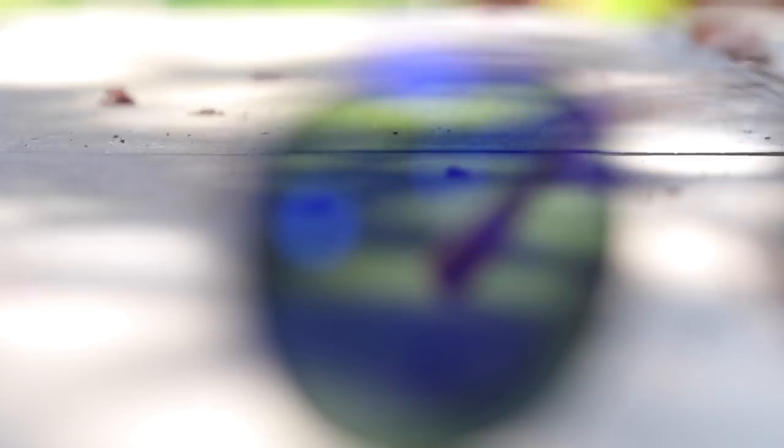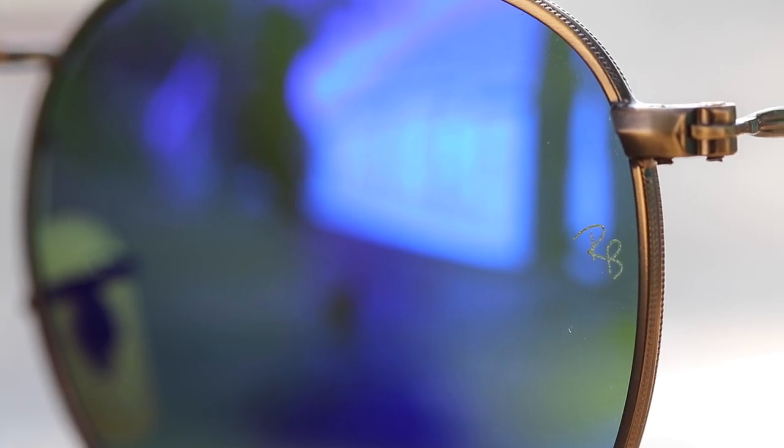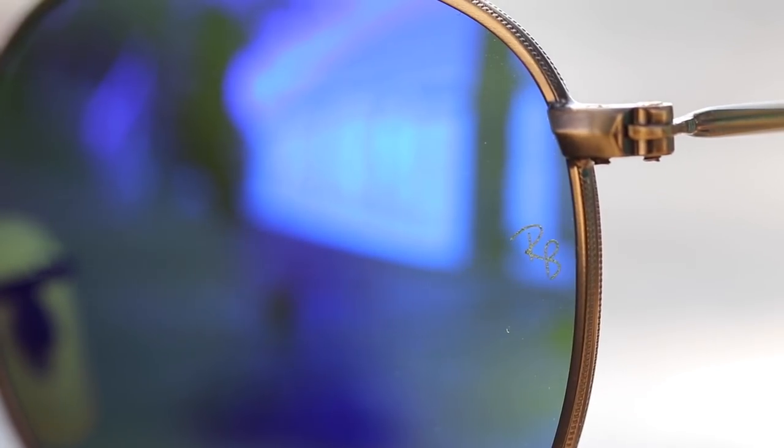They have the iconic Ray-Ban logo in the top right lens, and on the middle left lens there's an etched RB logo that's there for authentication purposes.